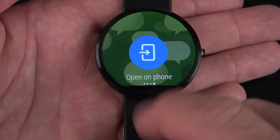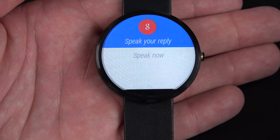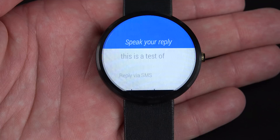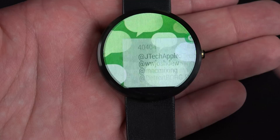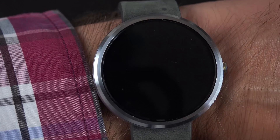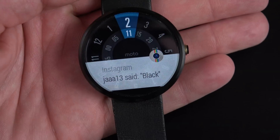I can swipe to the right again to act on a notification — I can reply via SMS or have it open on my phone. Using reply via SMS, I can use voice dictation, then send it or cancel it. I can also dismiss this by swiping to the right, wake the watch by twisting my wrist, or hit the power button to wake it up or put it to sleep.